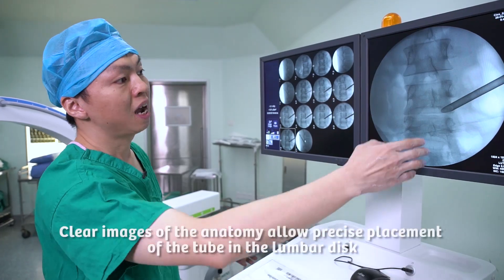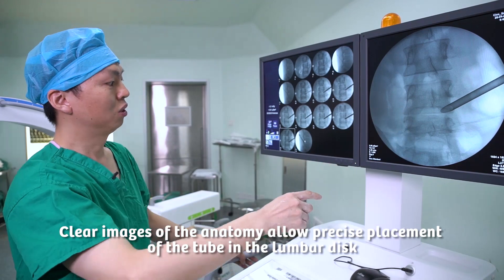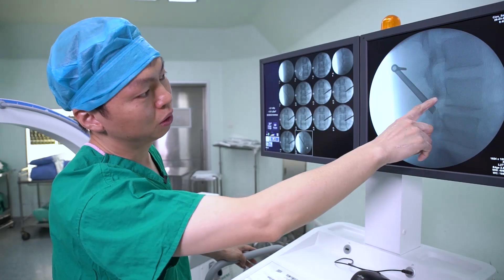At last, we have to put the tube — the working tube — into the disc space. Now you can see, with the clear image, we can see the positions of the tubes in quite a good position.